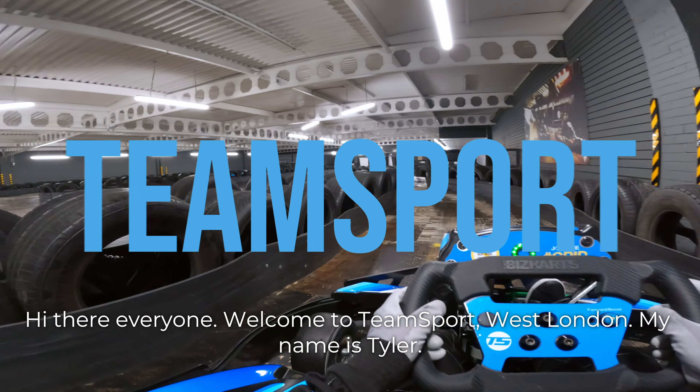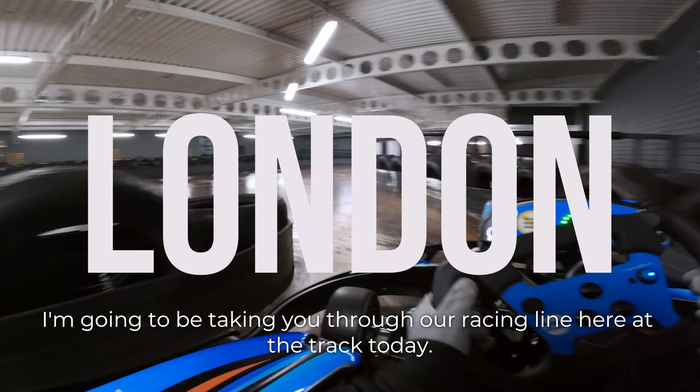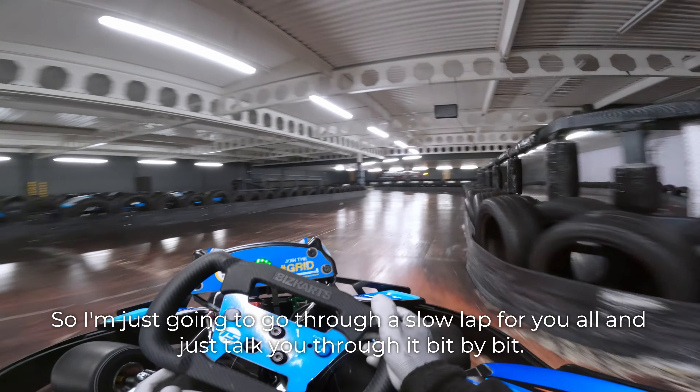Hi there everyone and welcome to Team Sport West London. My name is Tyler. I'm going to be taking you through our racing line here at the track today. I'm just going to go through a slow lap for you all and talk you through it bit by bit.